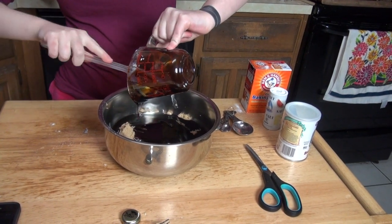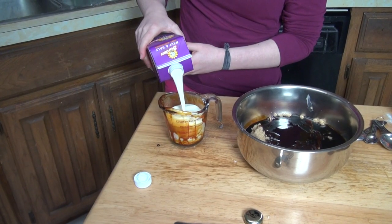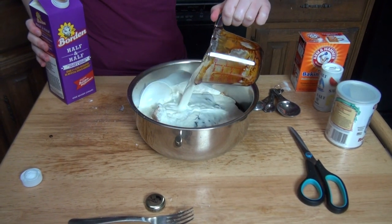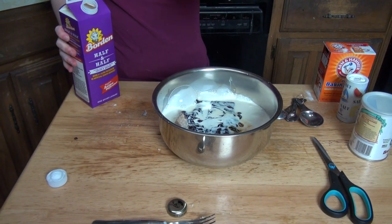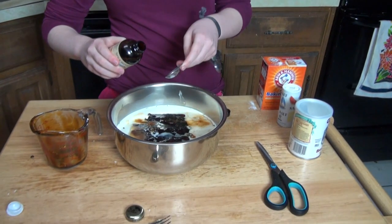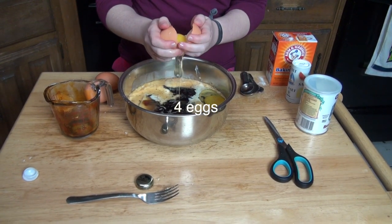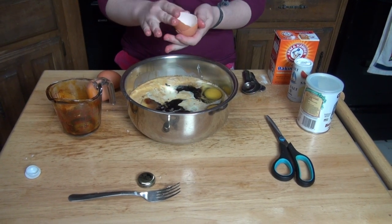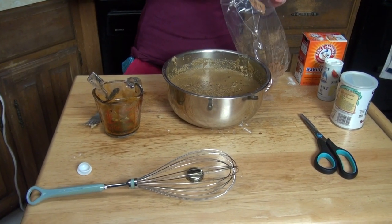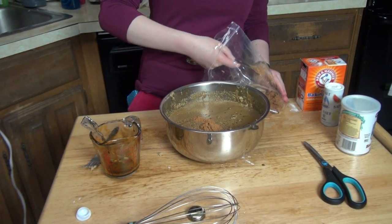They don't use molasses in the north because it pours too slowly! Get all that gooey goodness out, then add one cup of half and half, two teaspoons of real vanilla — don't use the phony stuff — four eggs without the shells, and two rounded teaspoons of pumpkin pie spice, or you could use ginger.